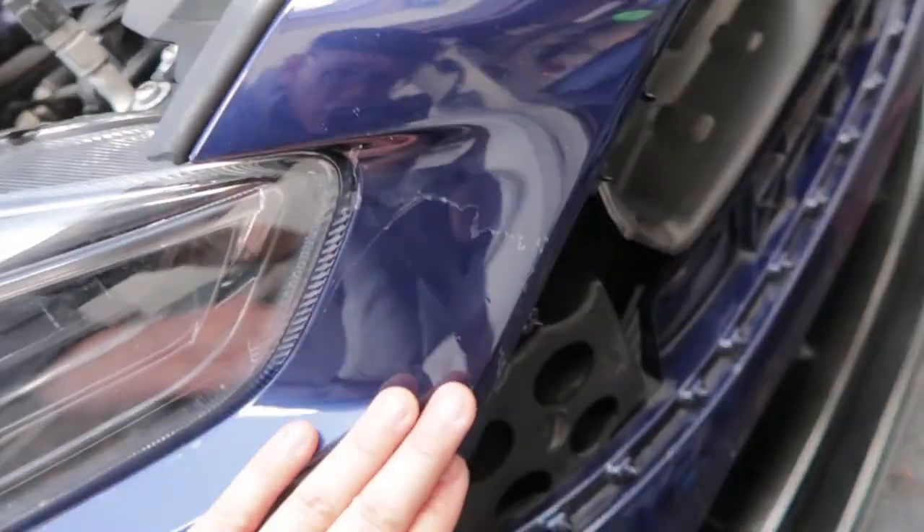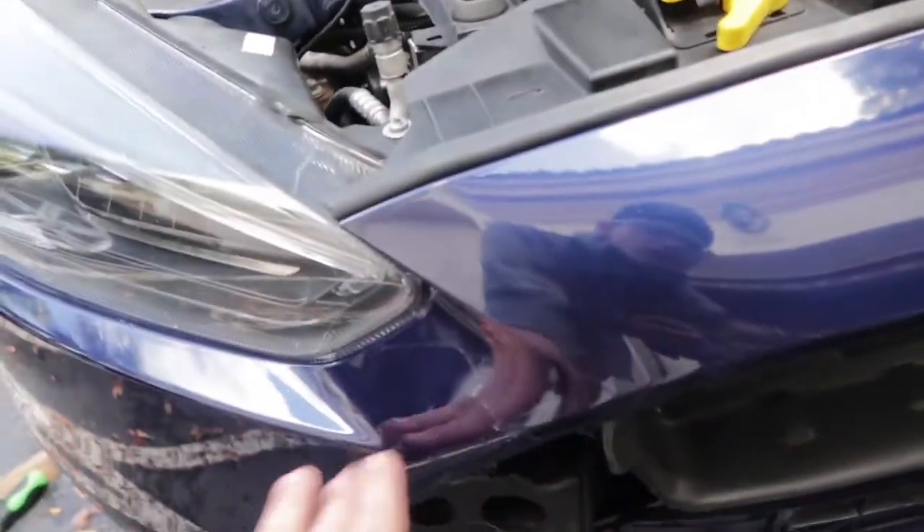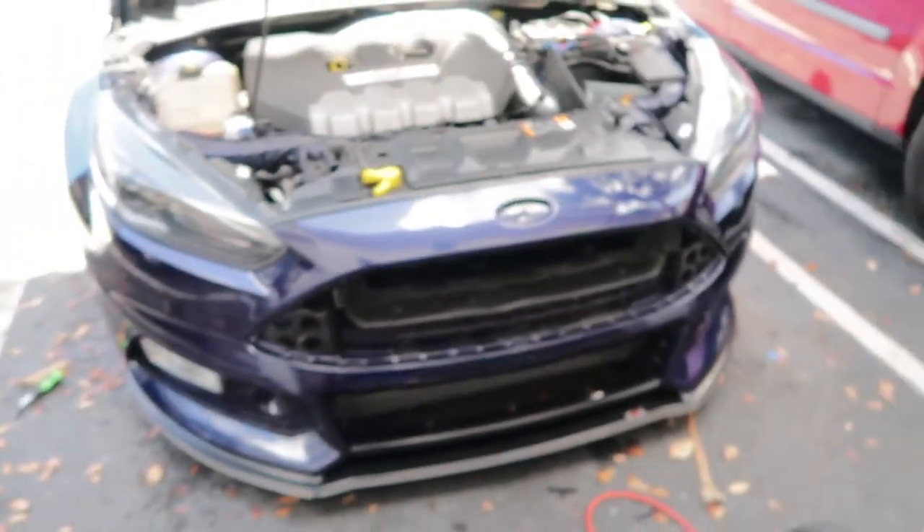The only issues right here are that the clear coat is starting to come off — and that's honestly pretty much it. It's just right here, the clear coat. I just want to get a nice paint job right there, but other than that it looks good.